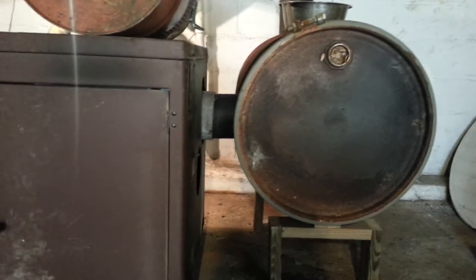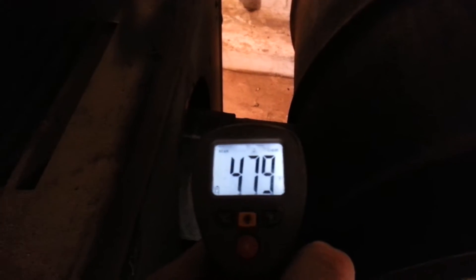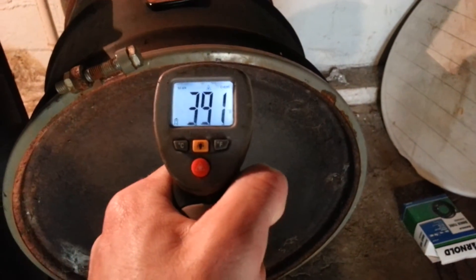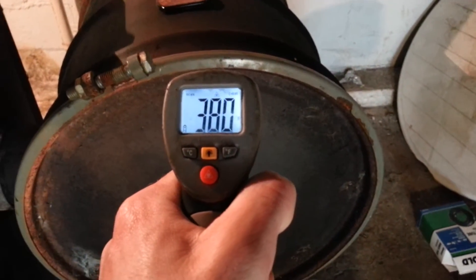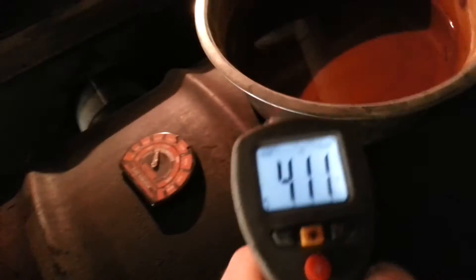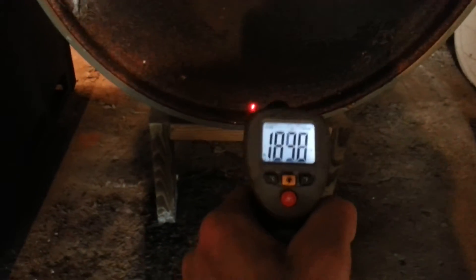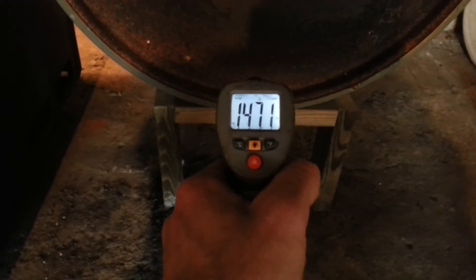What I've done is added a 55-gallon drum right into the chimney — this is just a short connector piece. You can see here we have about 480 degrees. In our drum, give or take, about 385 on the front of it. The top of our drum is running 405. The bottom of our drum runs much cooler, so we're at 145.